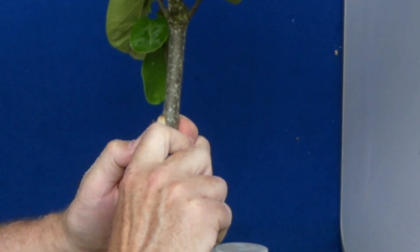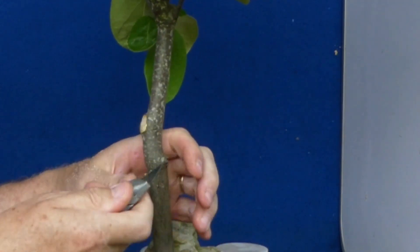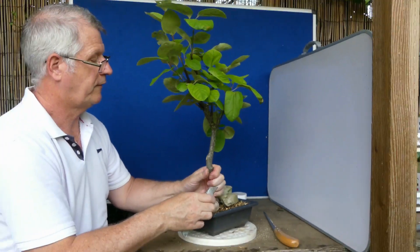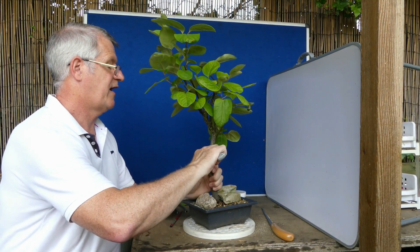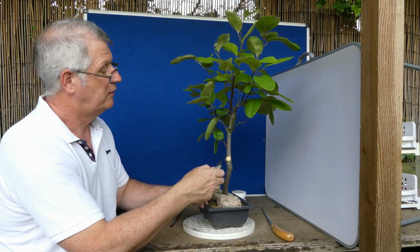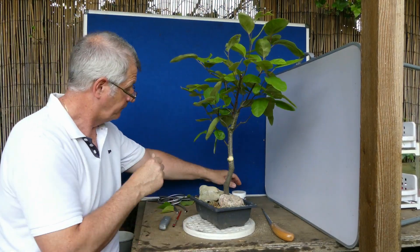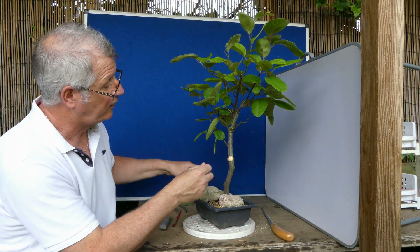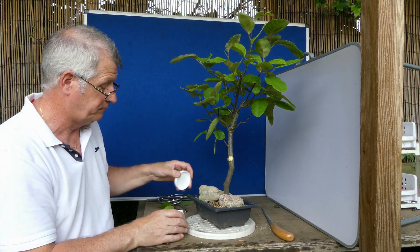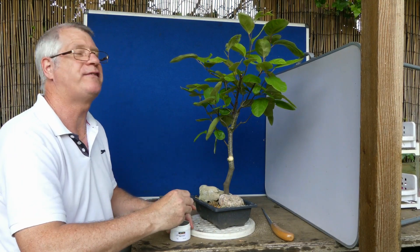What I want to do is just clean that edge. You're trying to get a nice straight edge of cambium so that when you put the cut paste on it, you get much better callusing over. That's the sort of size where I'd definitely put a double coat of this. It's quince sap, I think.